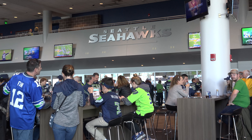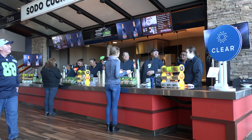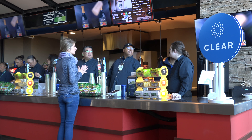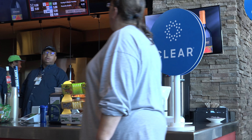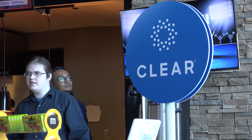So now we're in CenturyLink Field. We've gone through the Clear signup process — that's how I got into the stadium. Now we're at the concession stand where you can use Clear to buy drinks and verify your ID.